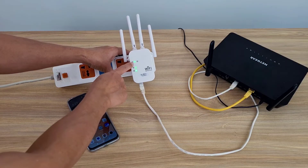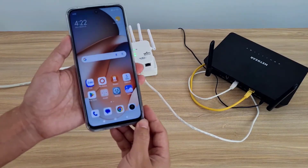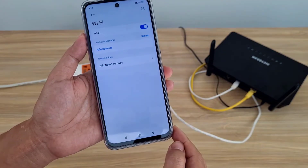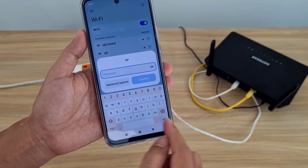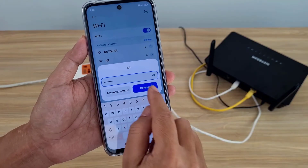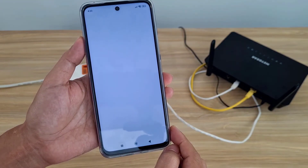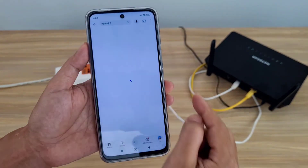Here are the steps to set up and connect the cable. After completing the above steps, you use your phone or computer to check the results. Thank you for watching, don't forget to like and subscribe. As you can see, the phone has an internet connection — my repeater has become an access point.